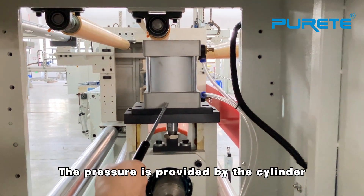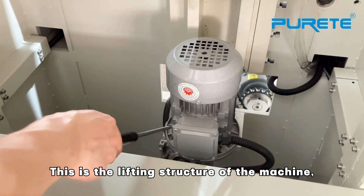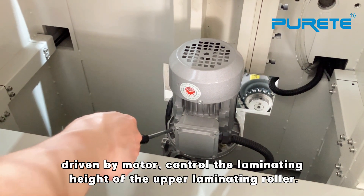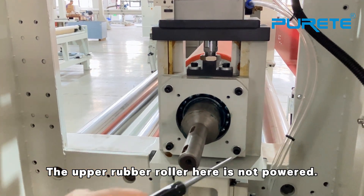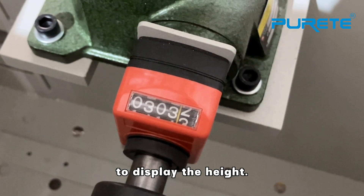The pneumatic system allows the cylinder and the Laminating Gorb Roller to be lifted and lowered quickly. The lifting structure of the machine is controlled by a servo motor. The top Laminating Gorb Roller and the rubber roller are not powered. The top Laminating Gorb Roller has a digital display to show the heat temperature.